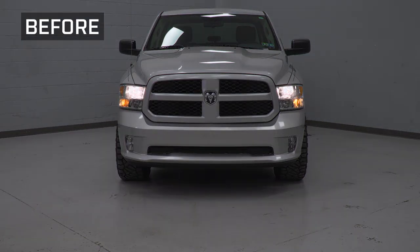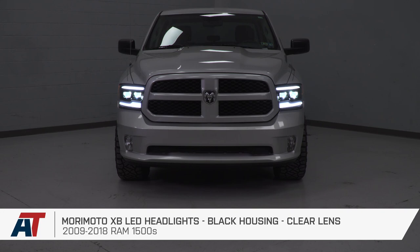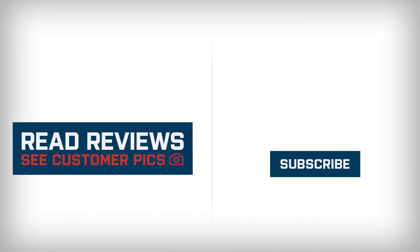All right, so that is going to do it for the review and install of these headlights. And remember, for all things RAM, keep it at americantrucks.com. Take care!